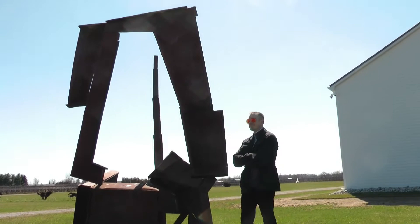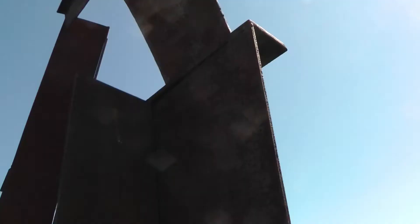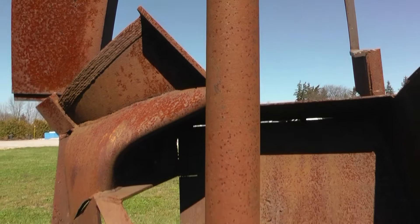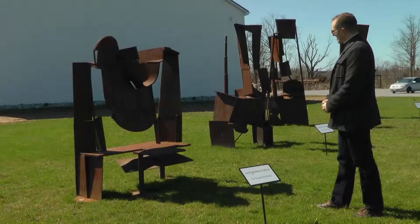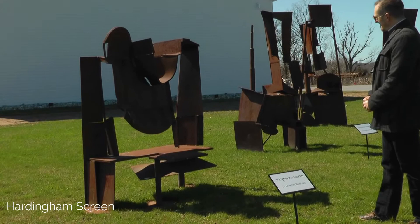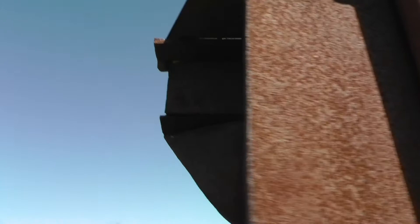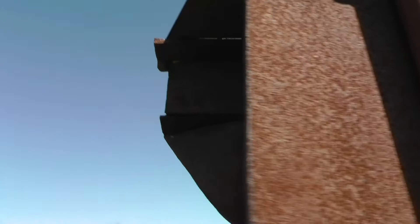Douglas Bentham was born in Rosetown, Saskatchewan in 1947. He lives and works in a rural setting near Saskatoon, Saskatchewan. Bentham graduated with a B.A. advanced degree in painting from the University of Saskatchewan in 1969. He received an M.F.A. in sculpture from that institution in 1989.